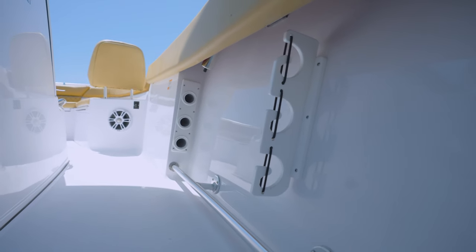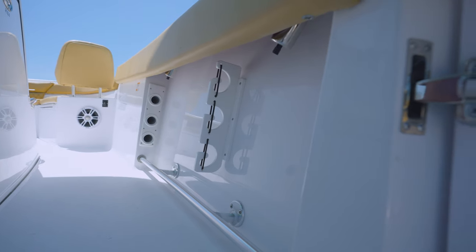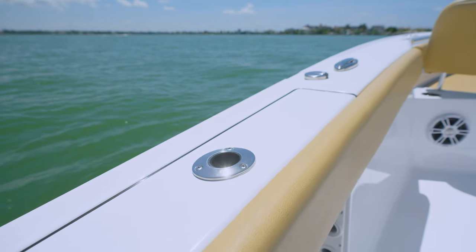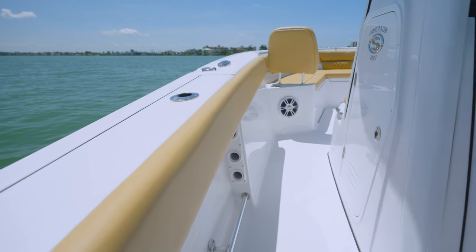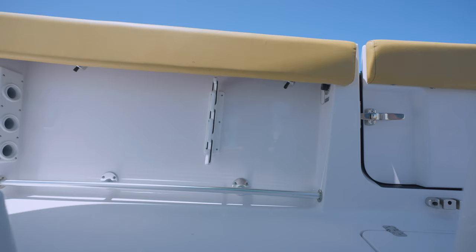Moving our attention to the gunnels — both sides have bolted-in rod racks with storage for up to three rods on each side, flush-mounted gem-loaded rod holders over the top, and for added comfort when fishing, cockpit bolster cushions. They provide a soft cushion to push your knees and legs into when reaching into the water or fighting a fish.